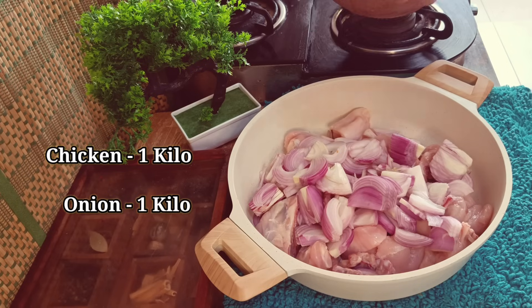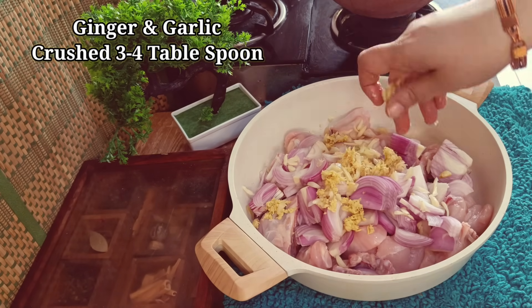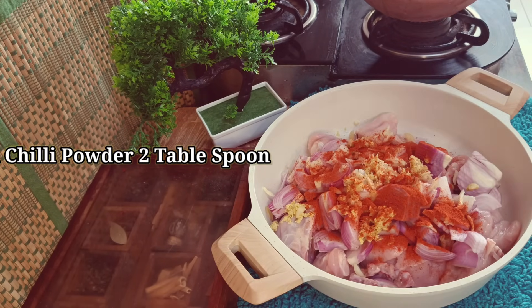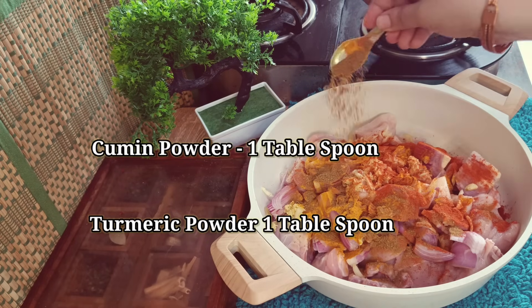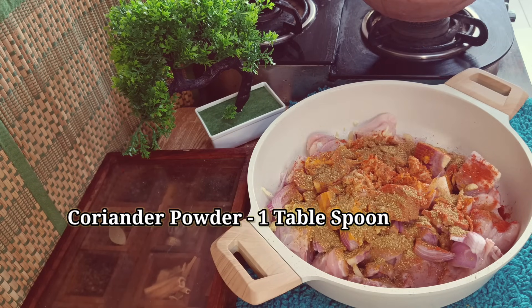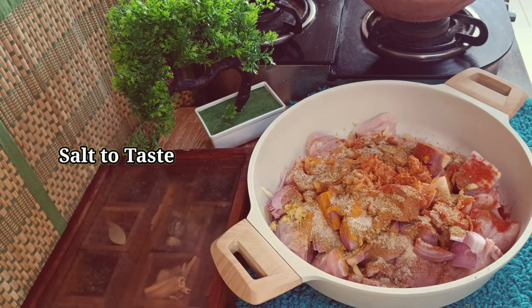Here I have cleaned 1 kg of chicken. I have 1 kg of onion, ginger garlic, red chili powder, turmeric powder, dhania powder, jeera powder, salt, chicken masala, and 3-4 green chilies — you can adjust the green chilies according to your taste.